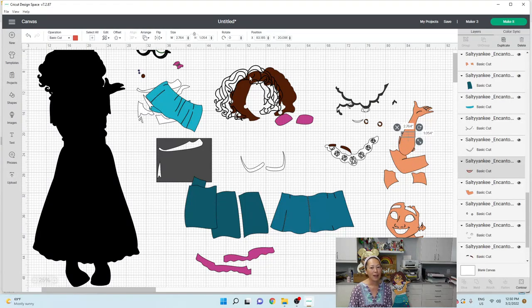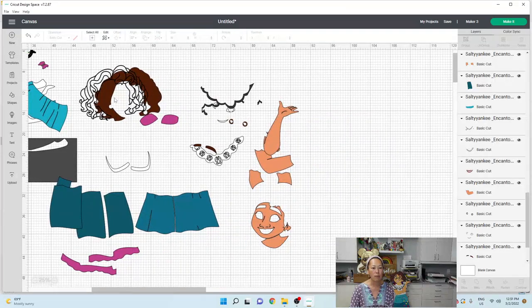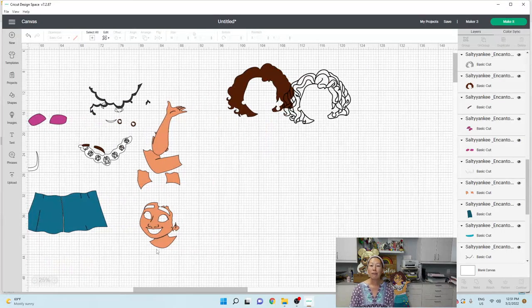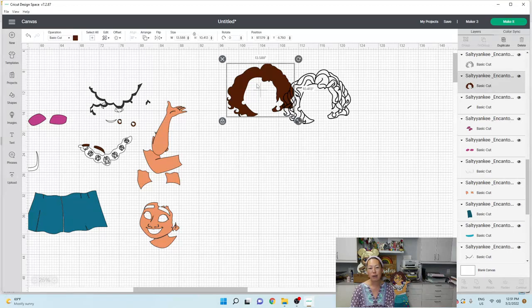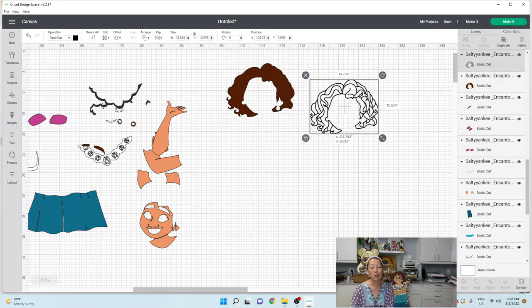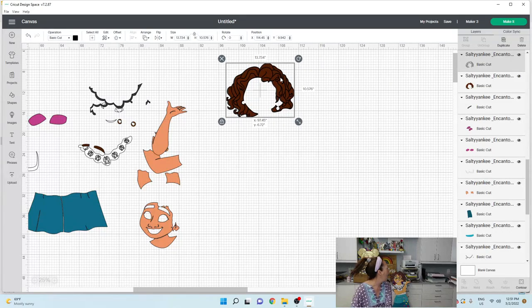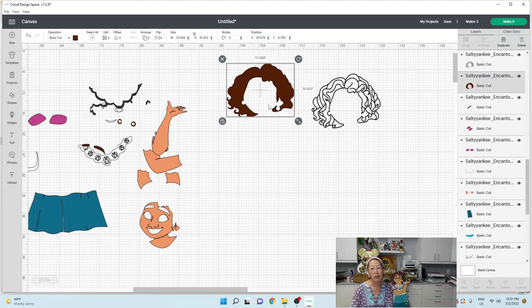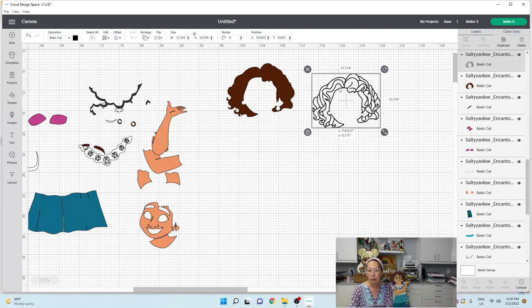I'm going to scoot this over so that we have new space for the hair. If you make Maribel smaller than four feet, you will not have an issue with the hair — the hair will probably be less and you can cut it on a 12 by 12 piece of cardstock. It will be one piece, which is brilliant — it's all connected, it'll sit on top and it'll be really pretty. I ended up using regular black cardstock and brown glitter cardstock for the hair and it really looks nice.